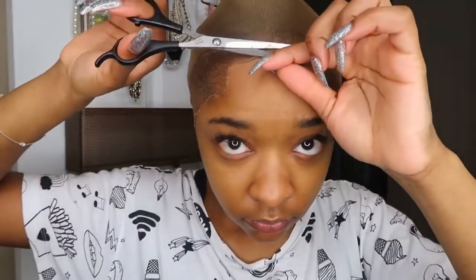What I used to lay the cap down was Got2B holding spray hairspray — I'll link that in the description below. I let it sit on my hair for about an hour while I curled the wig, and I found that to be more helpful because nobody's trying to blow dry for an hour anyway.